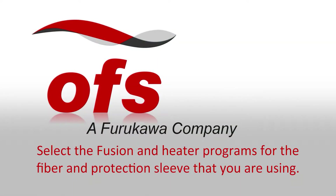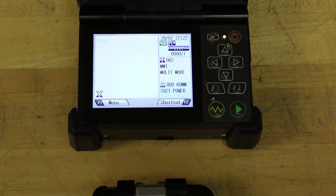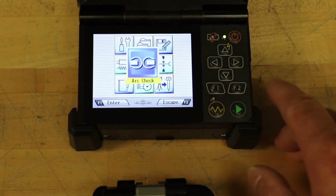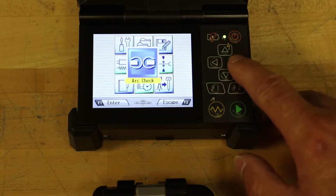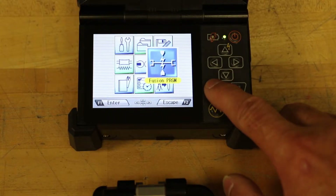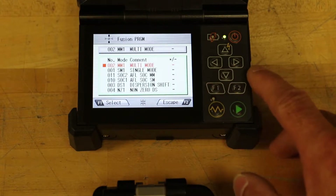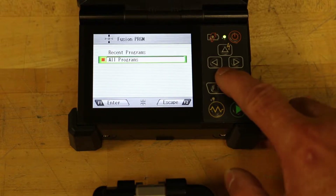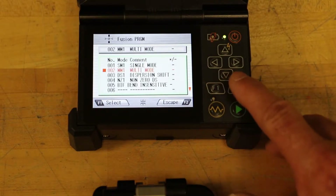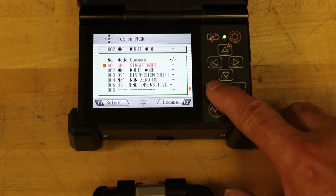Select the fusion and heater programs for the fiber and protection sleeve that you are using. To select the proper fusion program, from the ready screen press the menu F1 key to enter the menu screen. Using the arrow keys, navigate to the fusion program icon and press the enter F1 key to select. Select recent programs or all programs, then select the proper program using the up and down arrow keys and press the select F1 key.